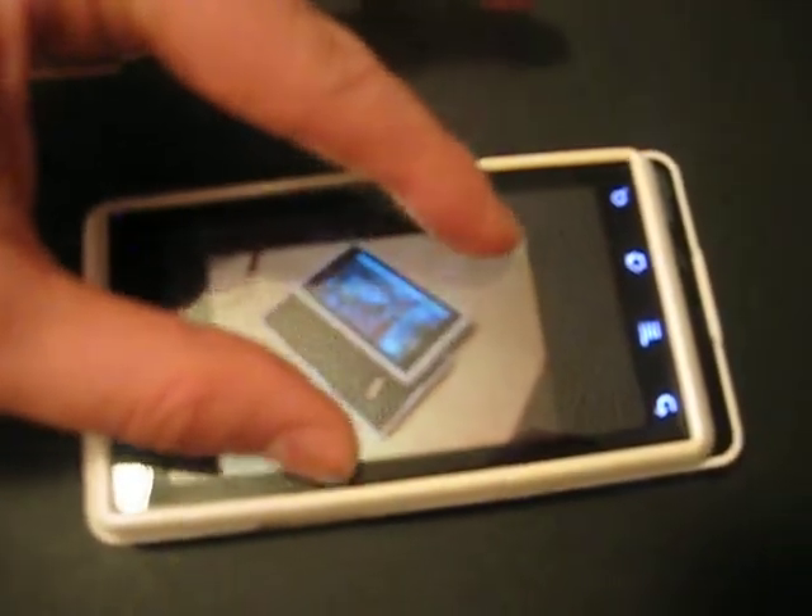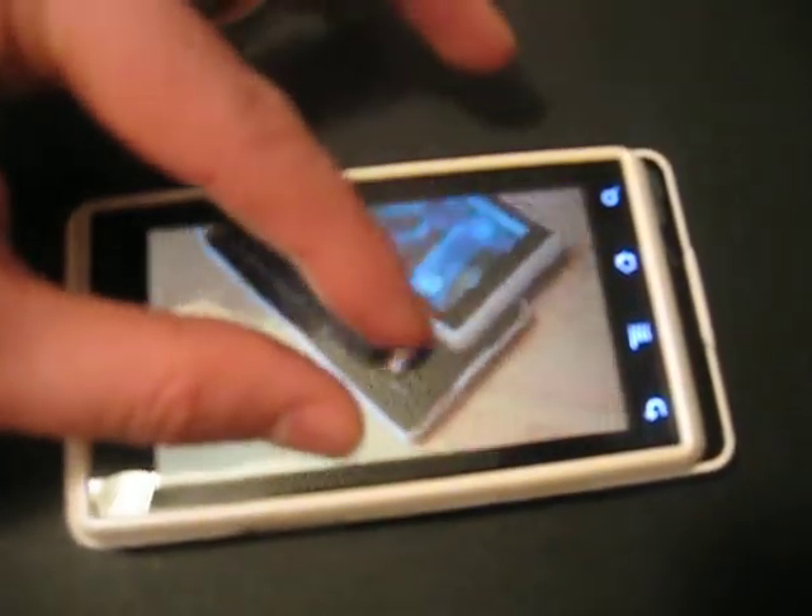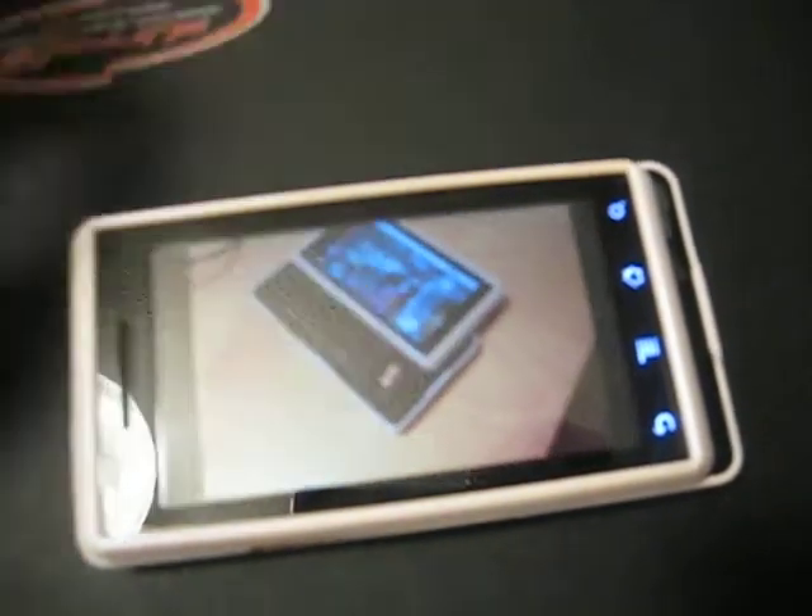And you can drag it around too. It's a little finicky, but it works. As you can see, it works. So it's there.